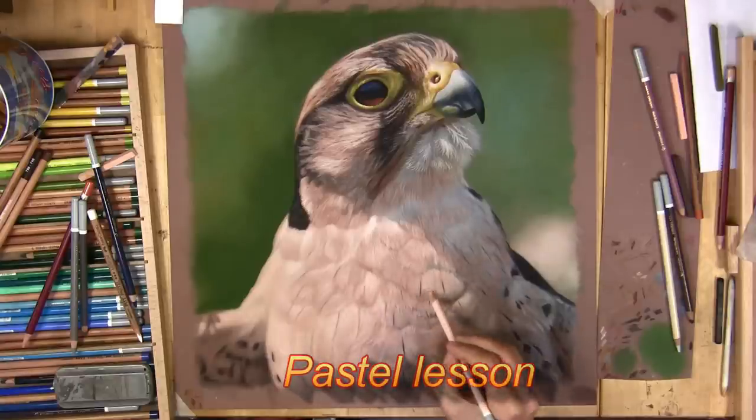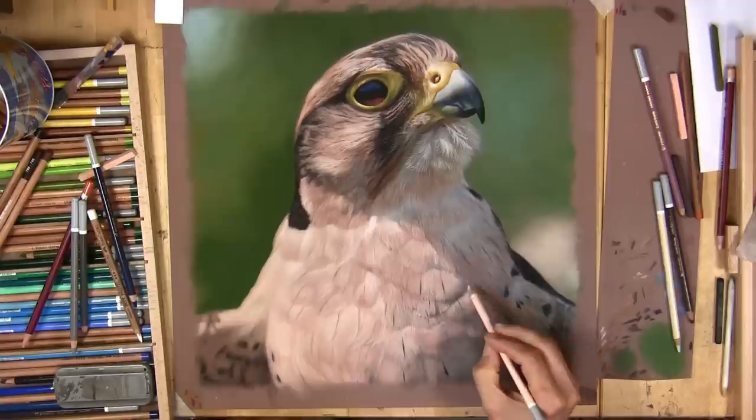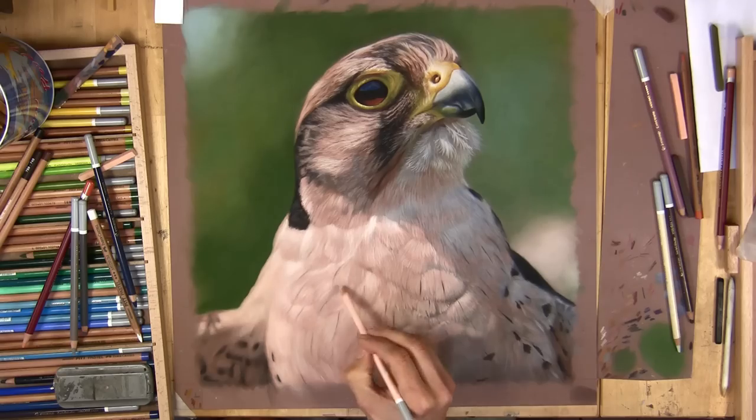Hi, welcome into my studio. On this short video I'm going to show you how I layer feathers, and this is taken from my very in-depth three-hour Patreon art video. Hope you enjoy it.